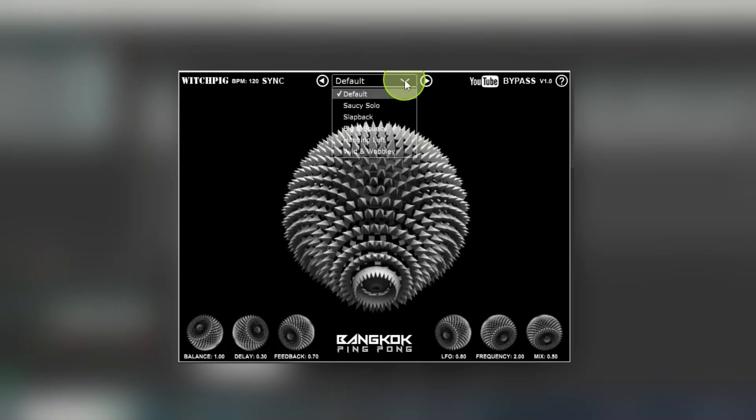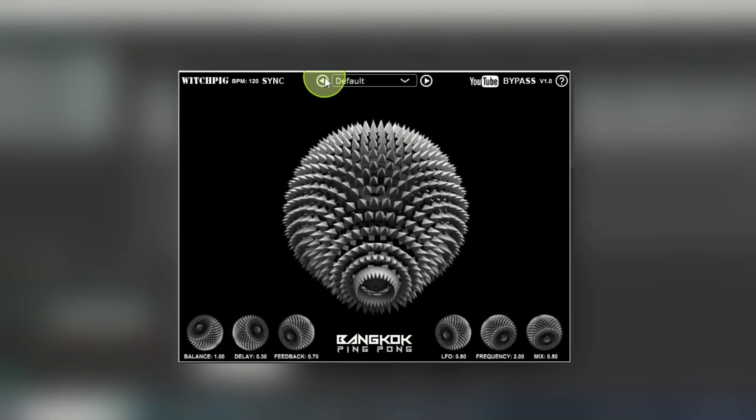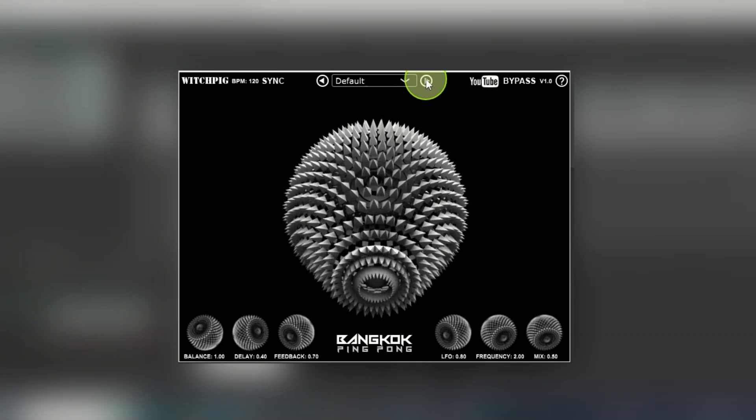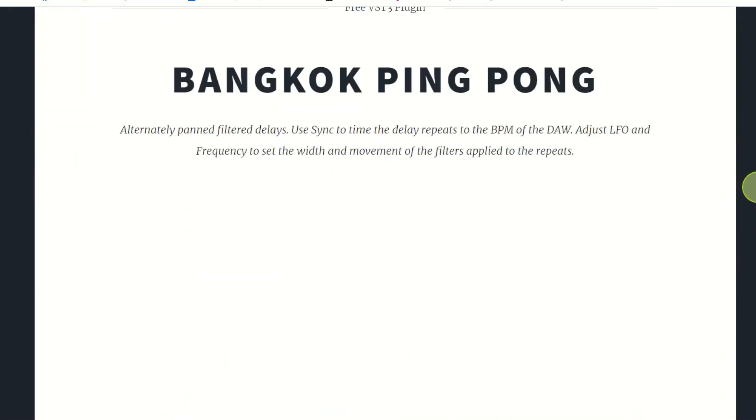There are also some presets built in which will change the settings. You can move through them either way, whichever you prefer. If you click on the WhichPig logo it opens up whichpig.co.uk — the website.